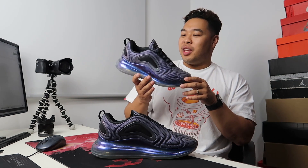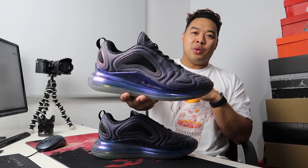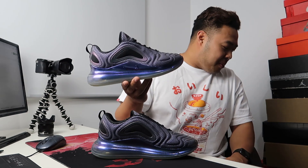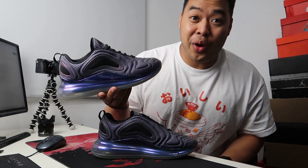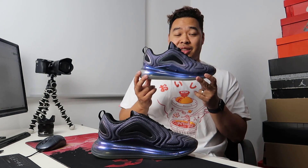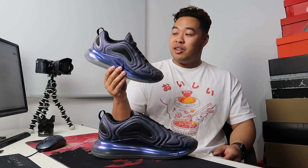My overall thoughts on this sneaker are pretty positive. When I first bought them not many people were wearing them, and I got a lot of head turns because they are such a big, bold sneaker. Look at the color — metallic silver and black, Argent Metallic/Noir — it's really striking and changes color depending on the light. This is definitely a head turner, and if you like something new and fresh these are a cop.